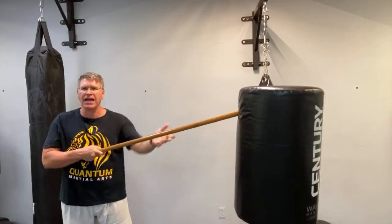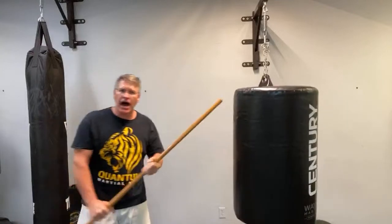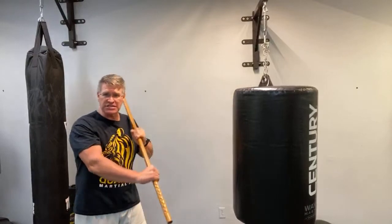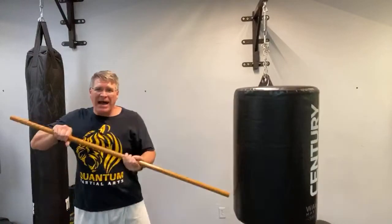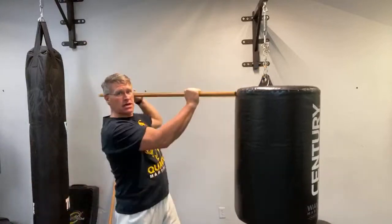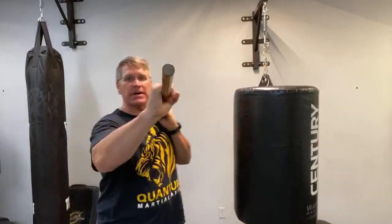I like the thrust because it creates distance. I like the slashing strike because it creates so much force — from the back shoulder coming through, down, over the top. You can even come up thrusting under the chin to knock them back for self-defense.